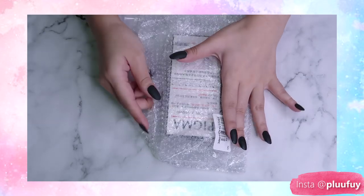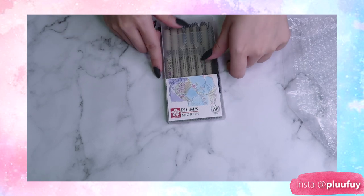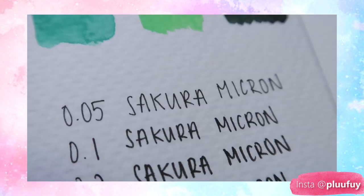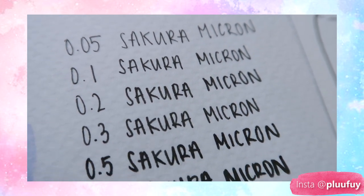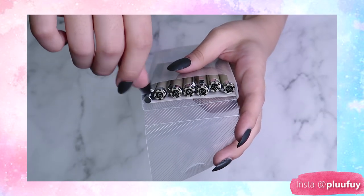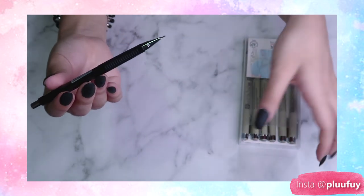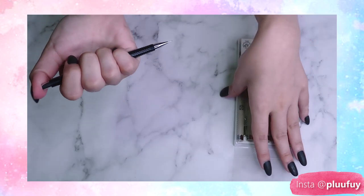This is the next item — you guys can already see the brand. It's the Pigma Micron Sakura pens! I did my fair share of research and these were the most popular ones. They come in sizes 0.05 all the way to 0.8, and I got the set with a mechanical pencil. My nails can't do things — I'm so useless. I got the set with the mechanical pencil in 0.5 because I thought that would be helpful for drawing, and since their pens are so good, their pencils should be good too, right? I don't know — I just bought this on impulse.